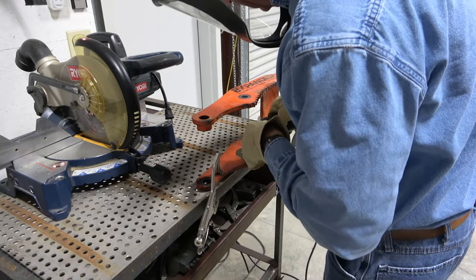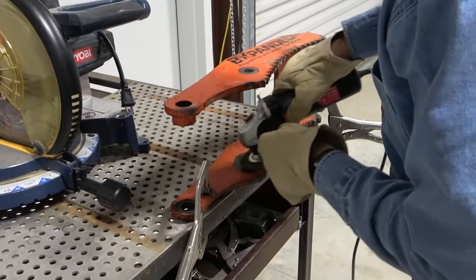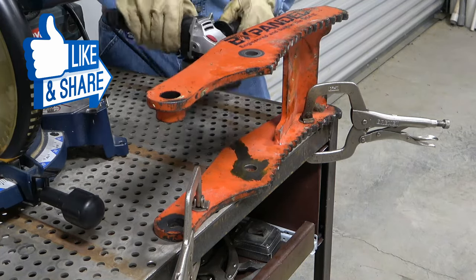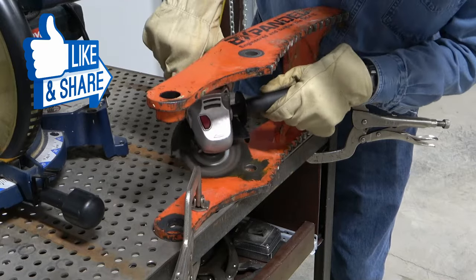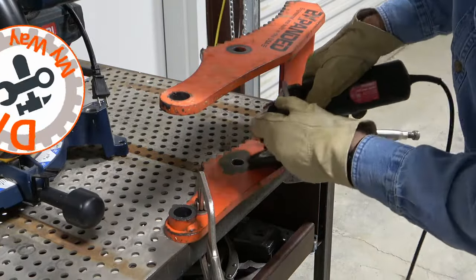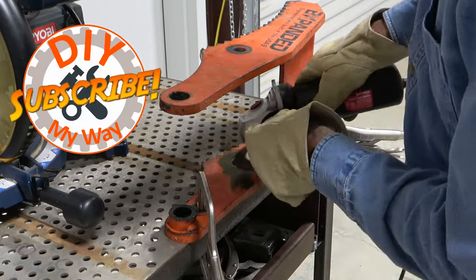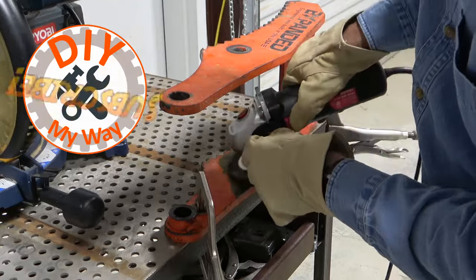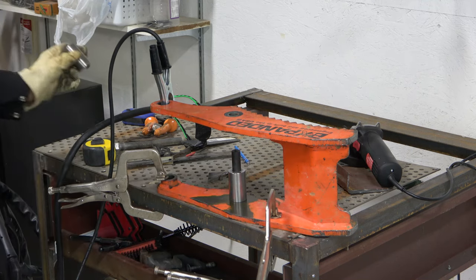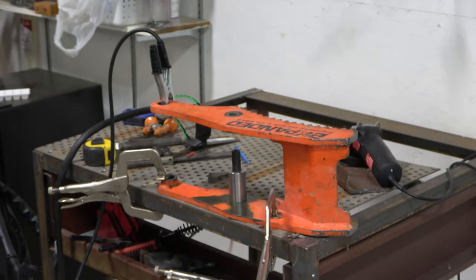I used a rotary grinder with a wire brush wheel to remove the paint from the areas to be welded. Then, using a three-quarter inch transfer punch as an alignment tool, I tack welded the first bushing. I had these bushings made at a local machine shop, which did them for free since I had helped them with IT issues in the past.